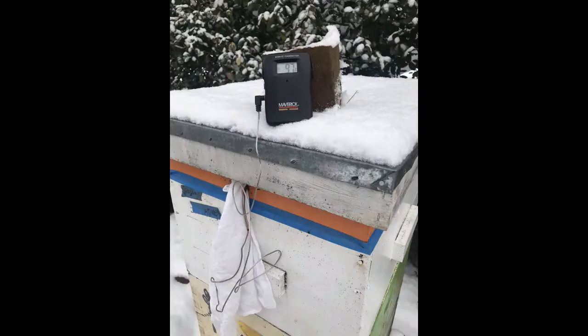This next view shows that I have plugged the upper entrance with my handkerchief in order to keep the bees from flooding out. I did this prior to inserting the probe. I waited and watched the temperature climb, and as you can see, the temperature at this point in time is 97 degrees inside the feeding shim.